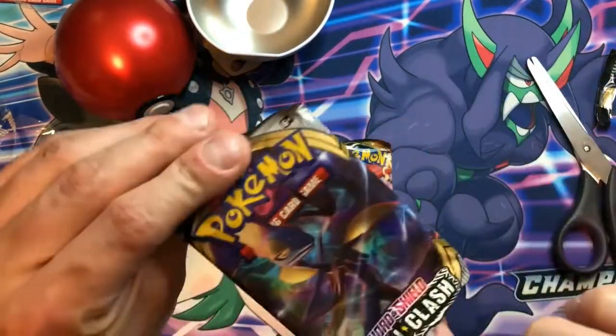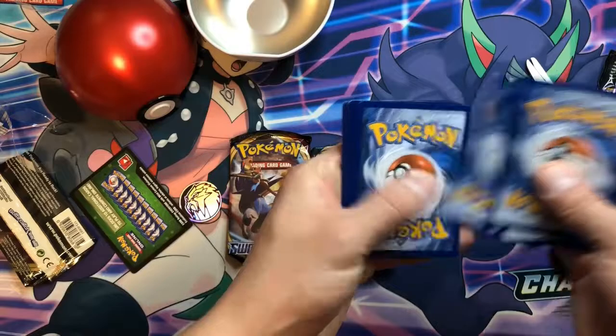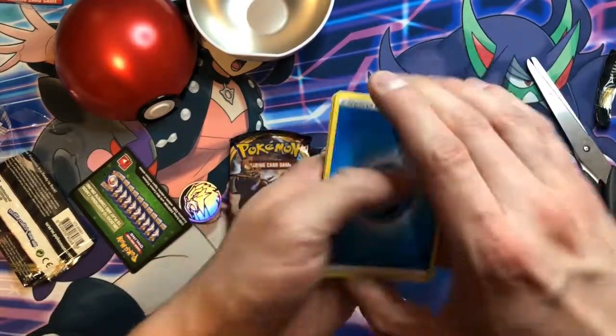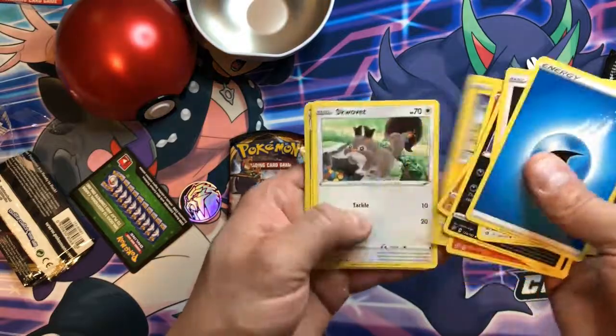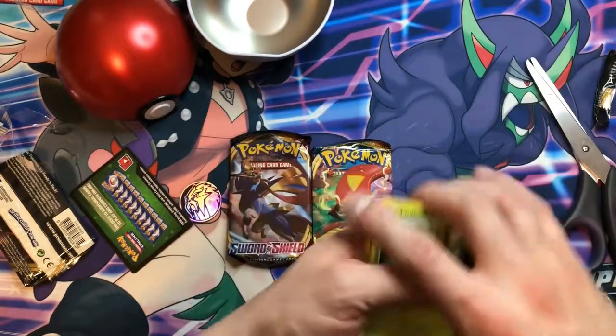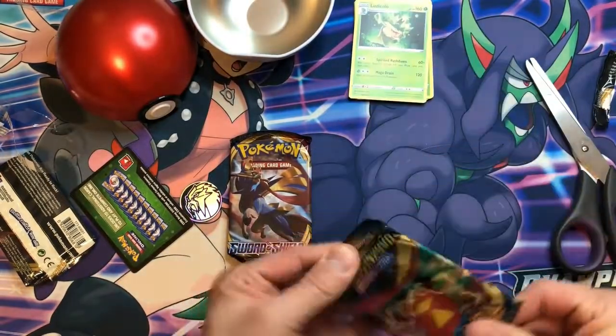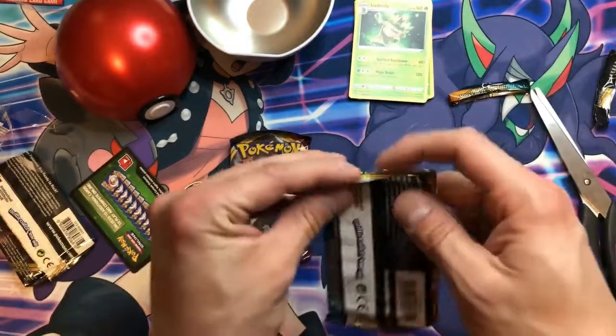Let's start with Rebel Clash — green code card. Not so good. Water Energy, we got Medicham, Magmar, Snorlax, Reverse Holo Masquerade, and Ludicolo non-holo. Just had to throw in that rhyme there — they didn't want to give us a holo there.